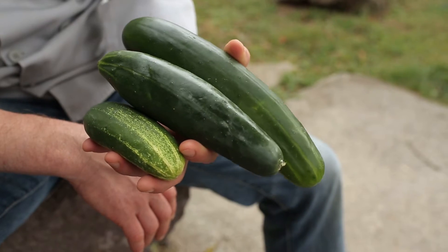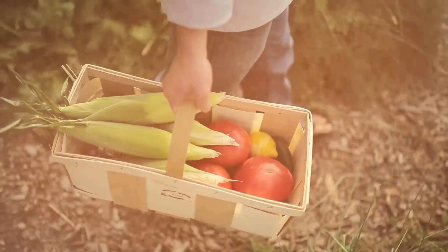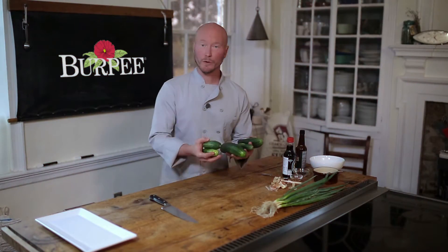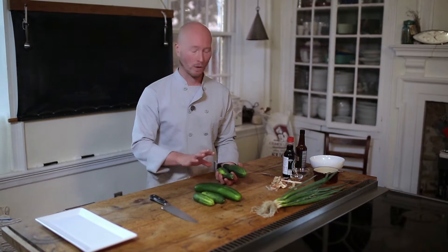Today, cucumber salad. If you ever grow these at home, you know all of a sudden you've got way too many cucumbers, and here's a great way to use up a bunch of them. If you grow your own cucumbers, even if you're growing a couple different varieties, this recipe is indiscriminate. You can use them all, all at the same time.